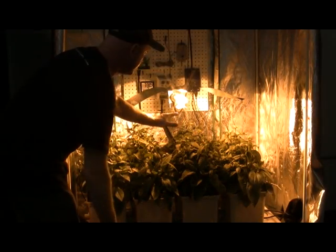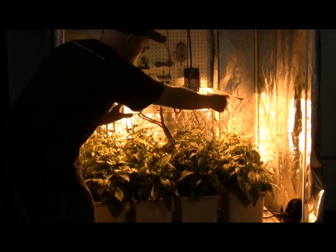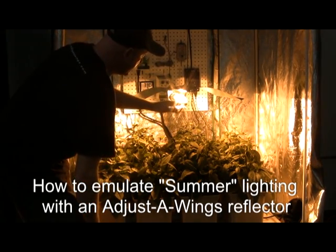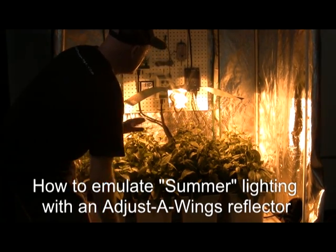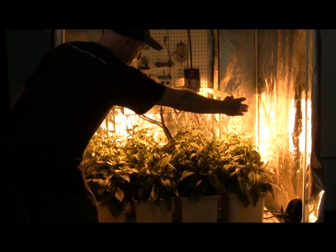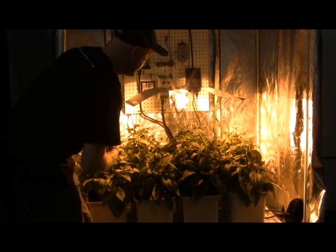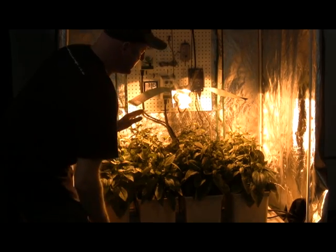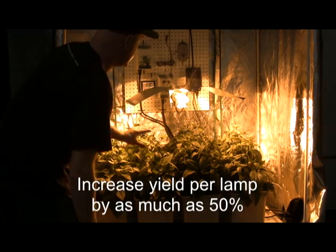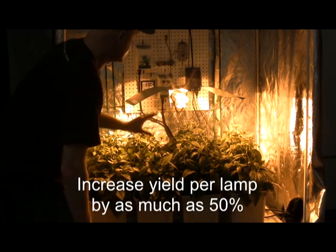The unique properties of the super spreader combine with the unique properties of the dual parabolic curve of the wing. The reflector is very close to the plants, yet the light is spreading across the entire width and depth of the grow room. So virtually in this instance, we're supplying the equivalent of two lights — the power of two lights with one light.